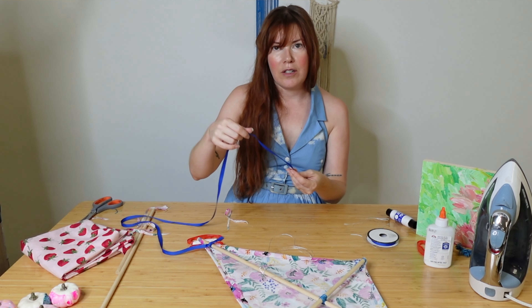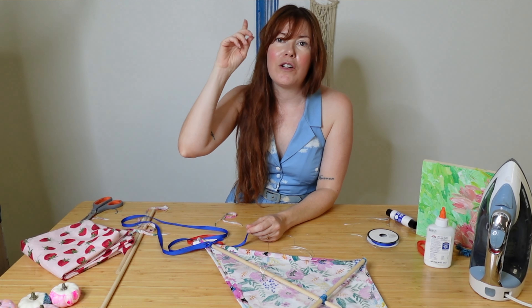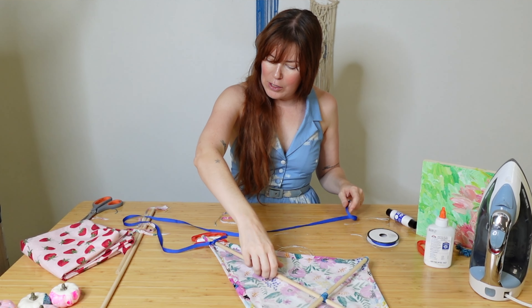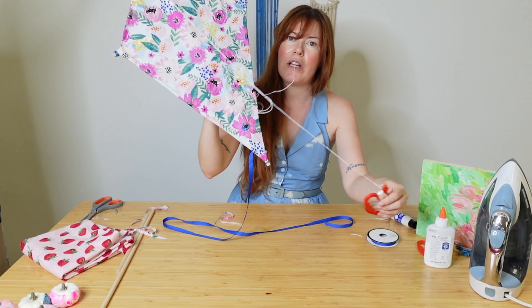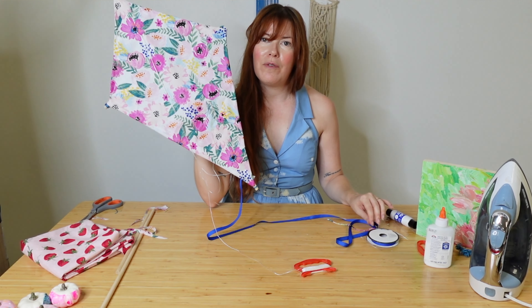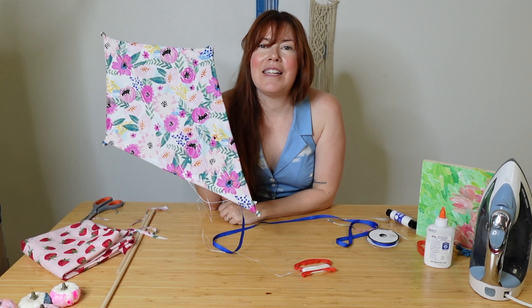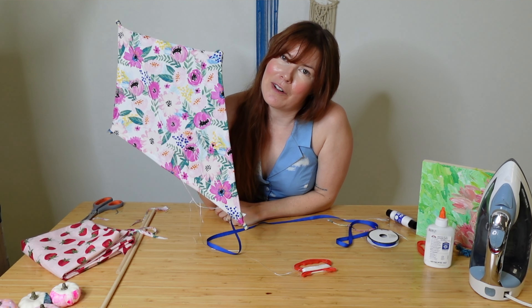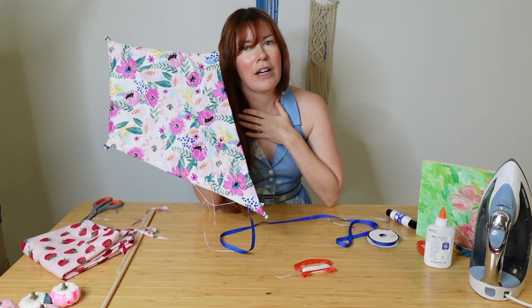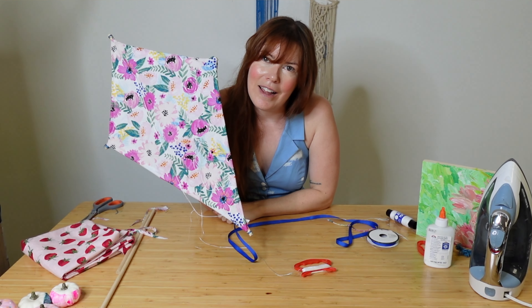Once you have your tail and your kite string, you are completely finished. You have now made an old-fashioned kite — it's time to go fly it! If you love this DIY, make sure you like and subscribe and ring the bell for notifications. My name is Brittany Bly, founder of Pop Shop America, and we do a ton of fun DIYs. Hopefully we'll see you again. Happy crafting!